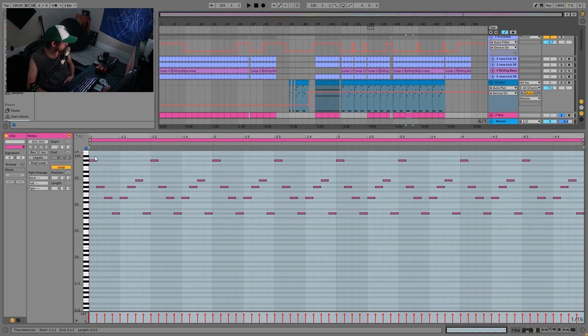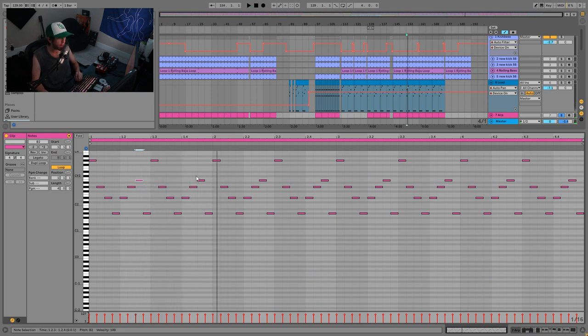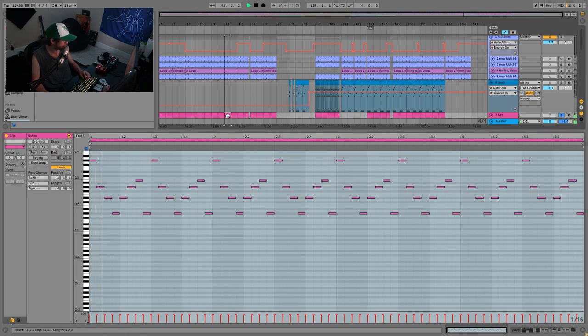The key to the arp pattern is knowing how to use the minor 3rd to your advantage. Up until that point you're only hearing the root note and the 5th, so you're not getting that particular kind of emotion — it's just an arp that fits musically. But then all of a sudden you add the minor 3rd in and that's kind of where the emotion comes in. It's very simple because this is a very short pattern. Start with the root note, the 5th, and maybe the 4th, and then use minor 3rds, 6ths, and 9ths sparingly to make it a little bit more special when that note hits.